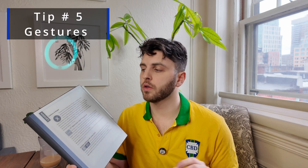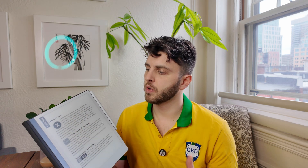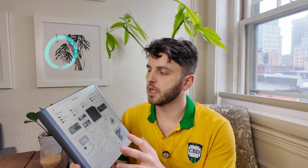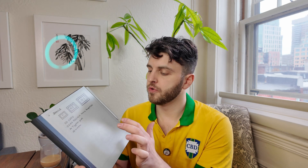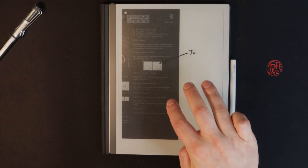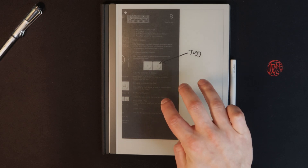Tip number five is gestures. A two-finger swipe from the top shows your most recent documents, or you can favorite documents and see your favorites there — a nice way to multitask between documents. A single swipe takes you back to the homepage. When writing, a two-finger tap undoes your last action, and a three-finger tap redoes it, which is helpful for one-handed note-taking.